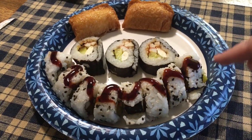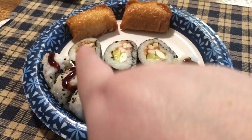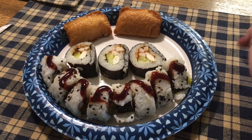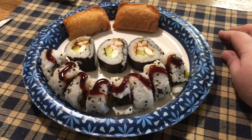Here's my dinner. One roll I did, which was the worst roll I did because it's falling apart. And then this is part of another roll. And then two Inari. I'll be living on this again tomorrow because I have two and a half rolls and some Inari left. Woohoo!